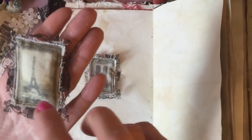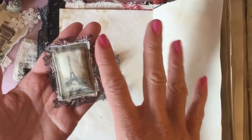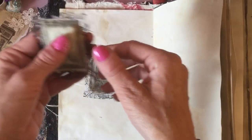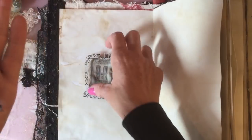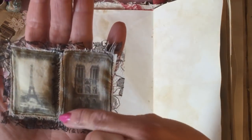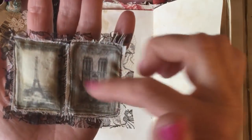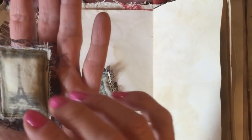Another idea I had was I made this little puffy pillow — I love how this turned out. Basically I took one of the small pieces, similar size to this, and cut around it. I've inked up around these with distress inks — vintage photo — because I cut slightly over the size of the actual piece.